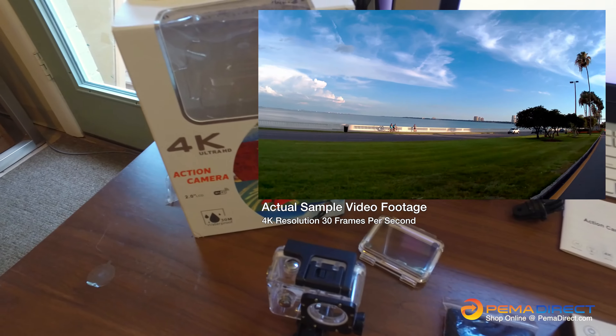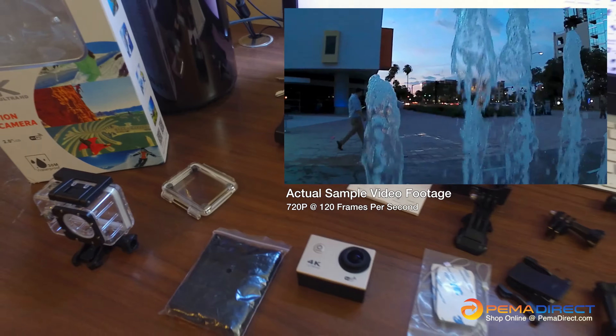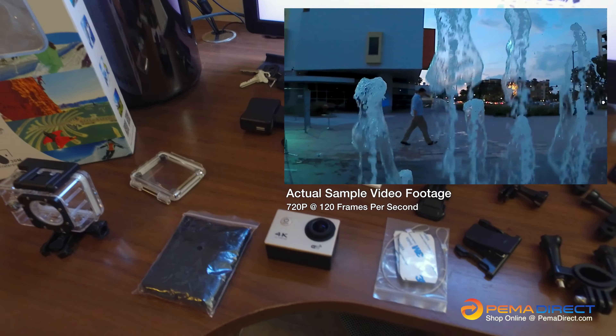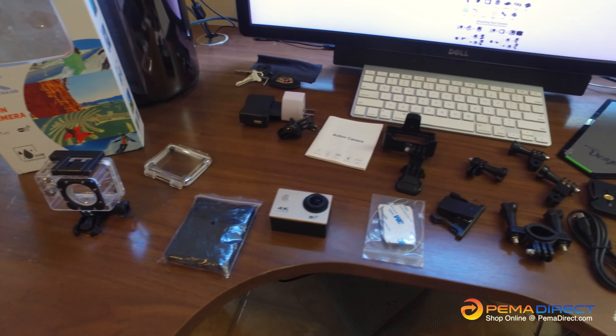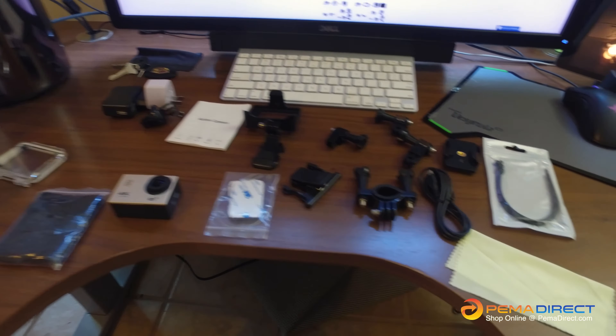What's up guys, Matt Brandenburg here with BrakeM Racing. PEMMA Direct recently sent me a 4K Ultra HD action camera, and we were asked to do a review on it. So far, pretty impressed with it for sure.